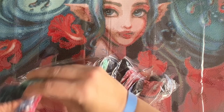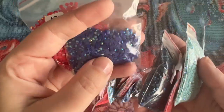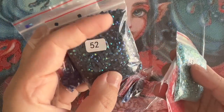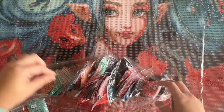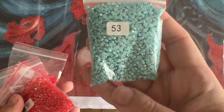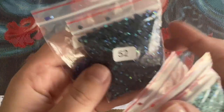We have five special AB diamond colors in this kit. AB stands for aurora borealis — just like the northern lights, these have a gorgeous shimmery, iridescent effect that makes them pop, stand out from the diamonds around them, and draw your eye to the areas they've been placed. We have an aqua color with a really big bag, two shades of red — a more orangey-red and a true cherry red — a grayish-blue with a striking iridescent coating, and a true blue.